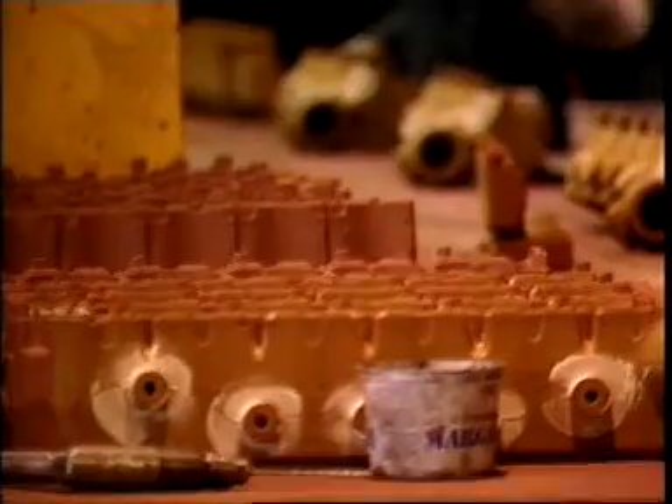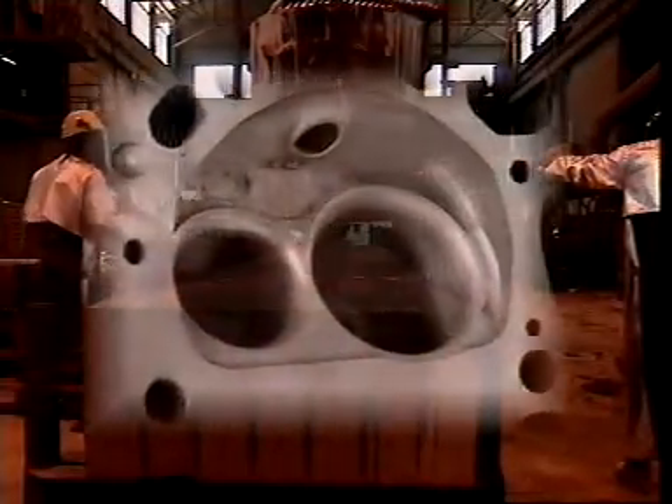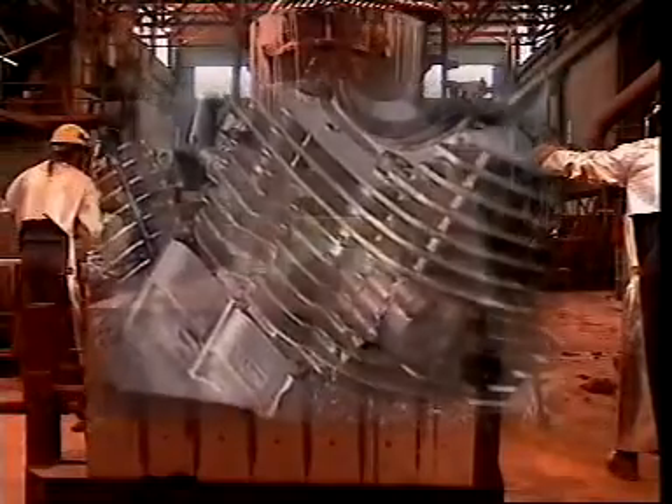Manufacturing the head is similar to manufacturing the block. A casting mould is made and sand cores are put in to form any hollow areas. Depending on the engine, these can be for coolant and lubricant passages and inlet and exhaust ports. Air cooled engines have cooling fins cast into the cylinder head. The underside of the head is shaped to form the combustion chamber. Molten metal is poured in and allowed to cool. The cores are then broken out and removed and the cylinder head cleaned of any sand.